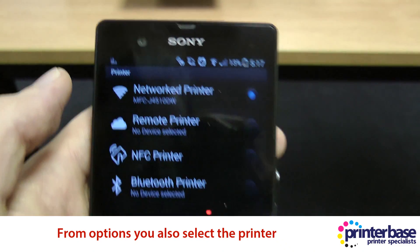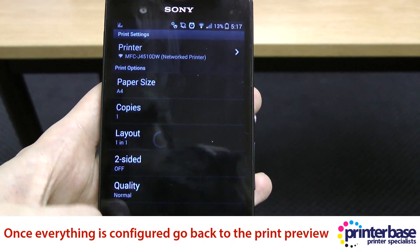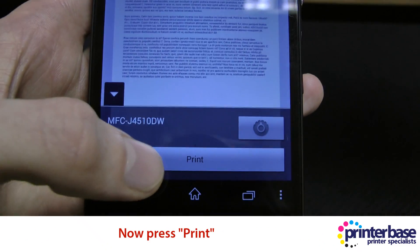You can also select the actual printer that you wish to print to, which we're just demonstrating there. Once you're happy, you can press the print button.